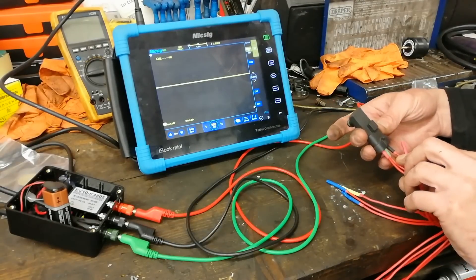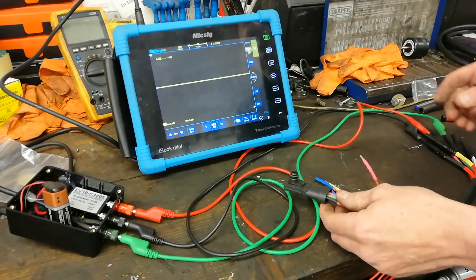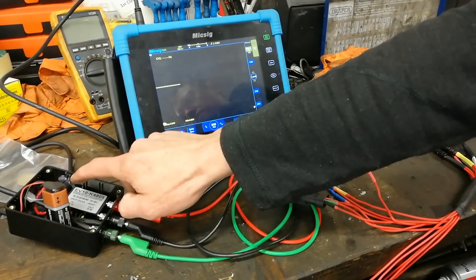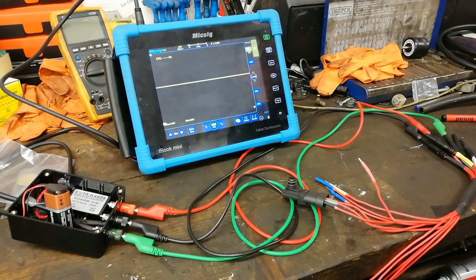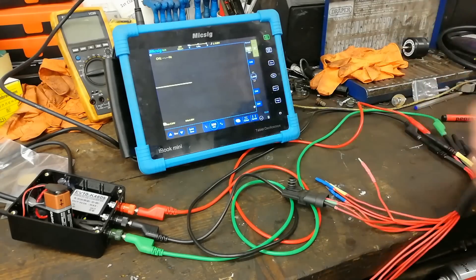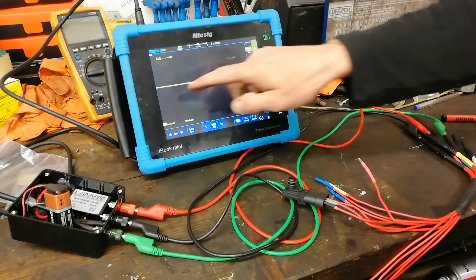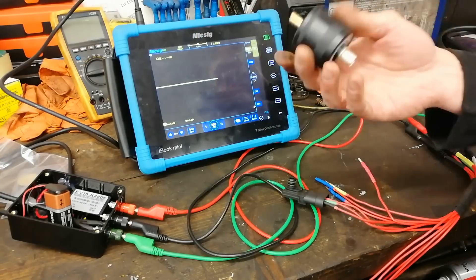Here we have a MAP sensor - I think that's out of a Vauxhall Astra - and I've connected it up with breakout leads: five volt, ground, and signal out. We've got a five volt regulator running off a nine volt battery. This is basically a pressure transducer but it's negative only. What's happening is it's using the five volts as a reference and then looking for the signal to go down. The MAP sensor doesn't work like the piezo crystal going positive and negative - it just goes the other way.